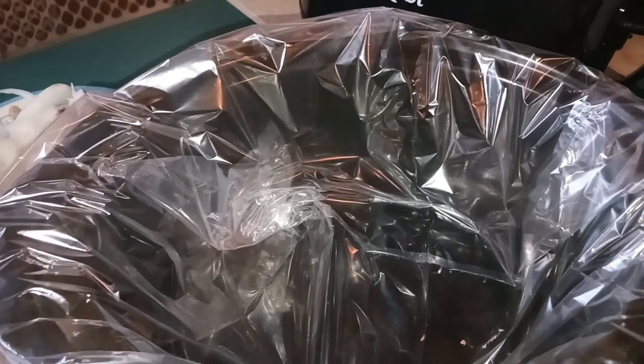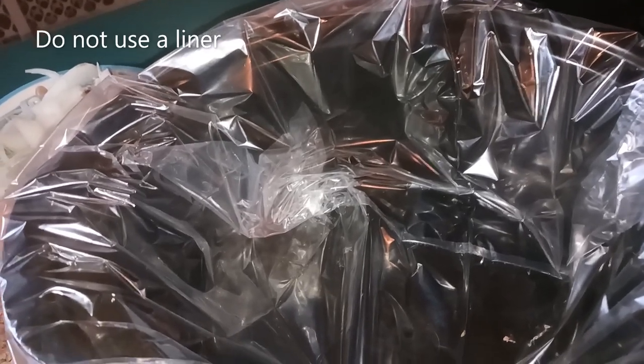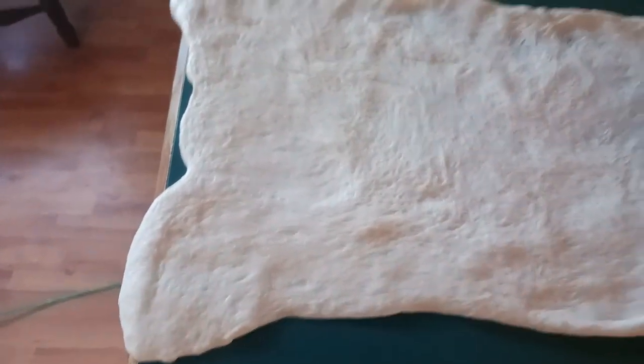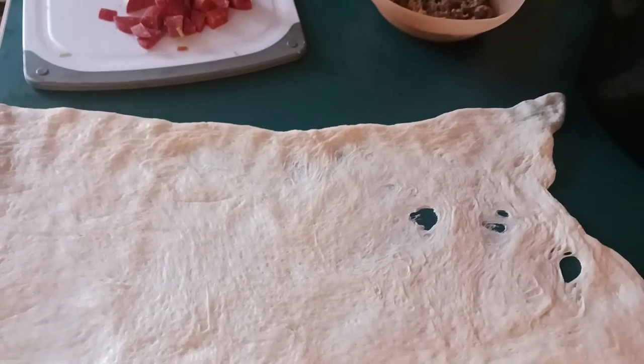Hello boys and girls, today we're going to make a deep dish pizza in a crock pot — not hard to do. You just need to get Pillsbury pizza dough. I'll show you how to put it in here and how to put it all together. Took the dough out of the can and put it on the counter. What we're going to do is fold this in half and then put it inside the crock pot.